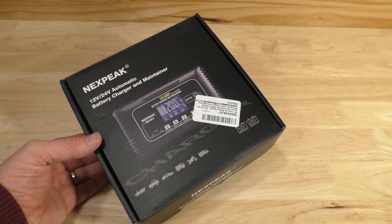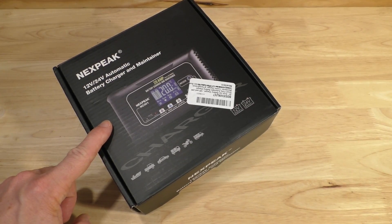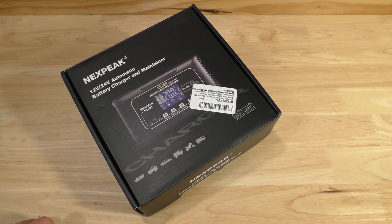Hello, this is Gio. Look what we have here — we have a Nexpeak 20-amp smart battery charger, and we're going to look at this today.